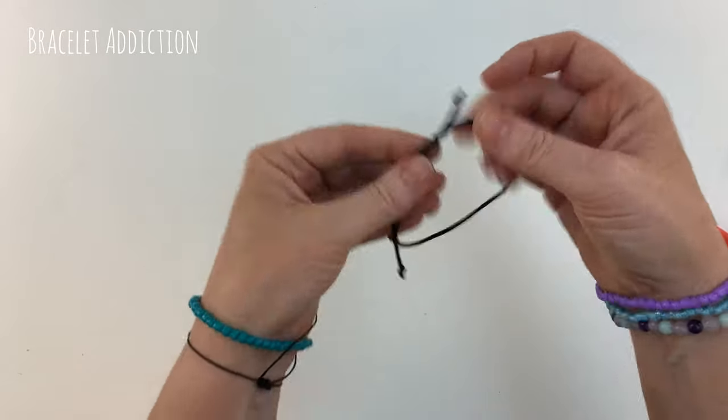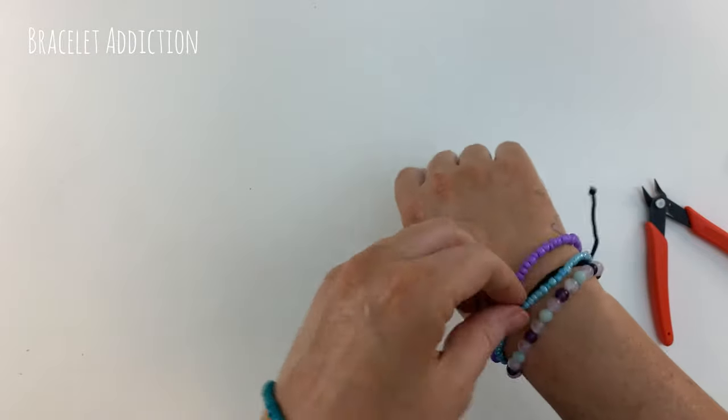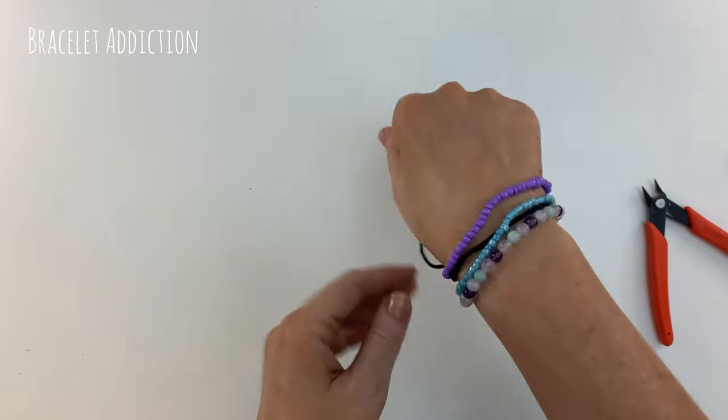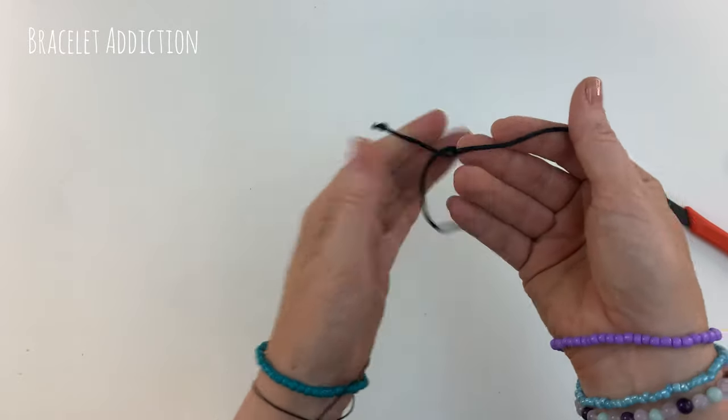Hey guys, welcome back. In this video we're making a simple sliding knot bracelet. This design has two sliding knots that slide apart to extend your bracelet, and you pull the tails to bring it back together.